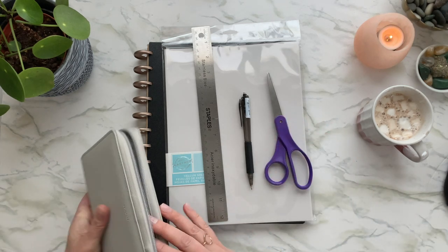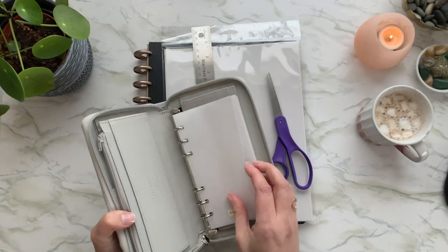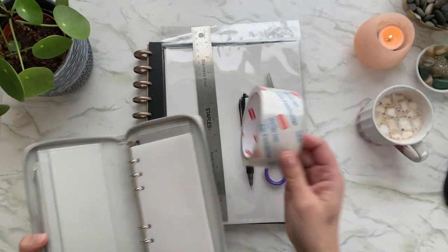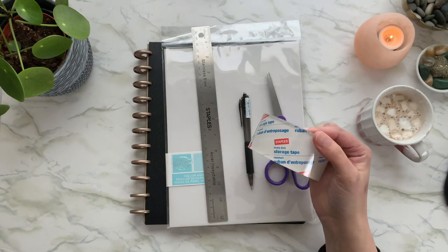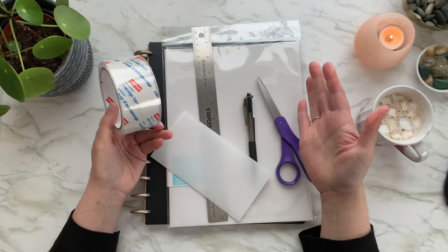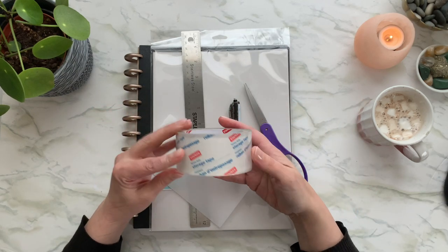To laminate the envelopes and seal them on the sides — because I don't have a laminator — I just used plain old packing tape, again from Staples. Nothing fancy. You can use whatever you have at home, and if you don't have anything it shouldn't cost too much to get what you need.